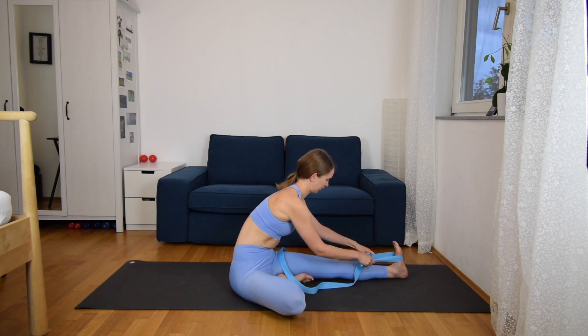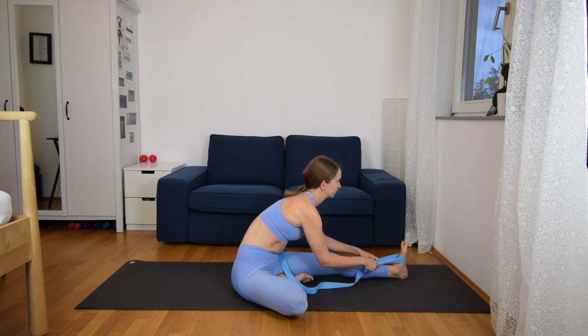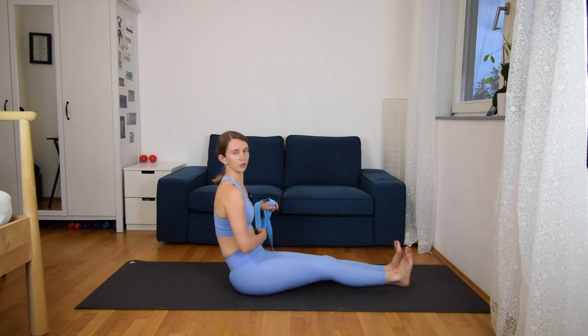You should feel a hamstring stretch — a very intense one. And two more breaths here. And slowly come up. Extend your right leg, and we change legs.